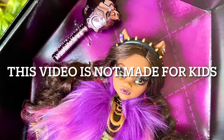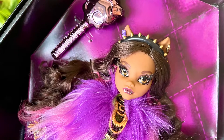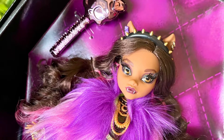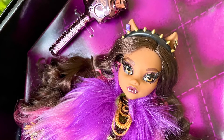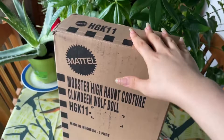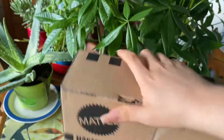This video is not made for kids. Hey cuties, Peachy here, welcome back to a new video. I forgot to film an intro for Claudine so here I am — we're gonna skip to the part where I open her from her shipping box. Here's Claudine still in the shipping box, so let's get that out of the way.